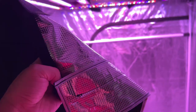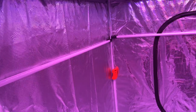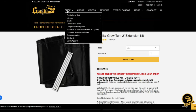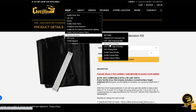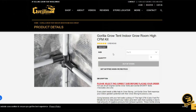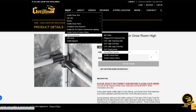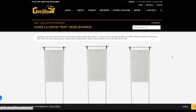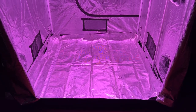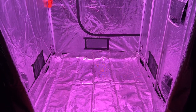There is a cost to all this, literally. Gorilla Grow Tents are more expensive than your basic grow tent, and all of the accessories mentioned need to be purchased separately on top of the base model. But it's easy to see based on the build quality and features where this premium is going. So if you want a very sturdy grow tent with a ton of useful features and are willing to pay for it, this is definitely one of the best options.